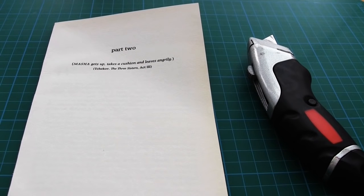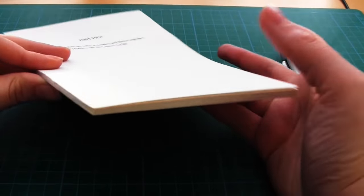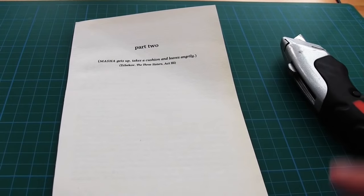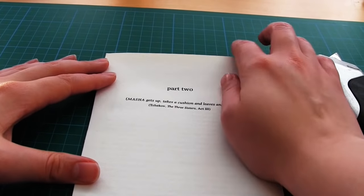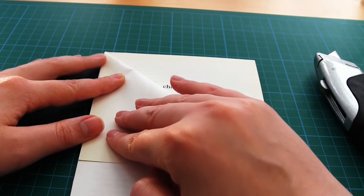Here I am with the rest of my book block — I'm going to make the Christmas tree shape. For the cone tree I used 40 pages but for this Christmas tree I'm only going to be using 20 pages, so it will have a lot less volume. You don't have to do exactly as I do — you can use many more pages if you wish.